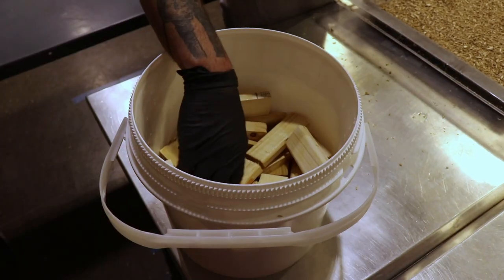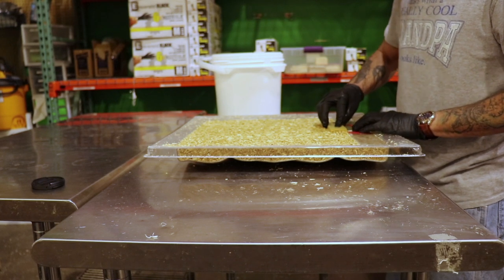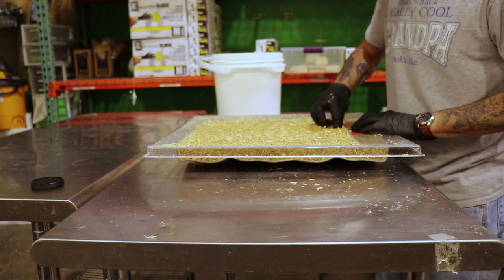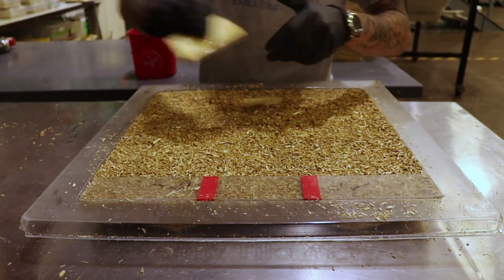We'll use diluted hydrogen peroxide, something that you can find at your pharmacy. We'll press the wooden blocks into the mycelium. Using a stencil, we can ensure that the wooden blocks are perfectly aligned.